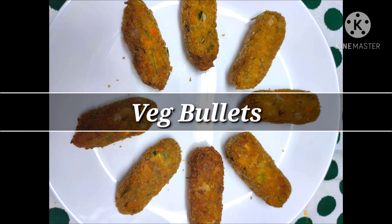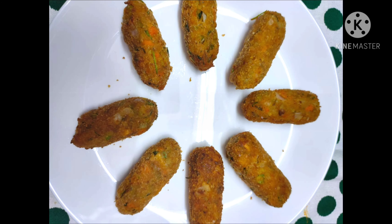Hello friends! Welcome back to my channel! Today we will be doing Veg Bullets.